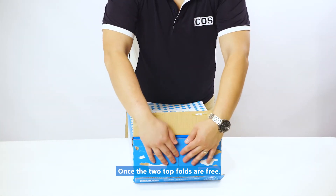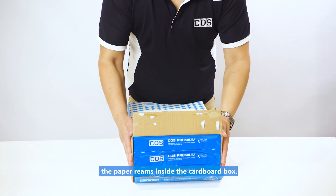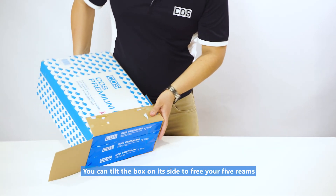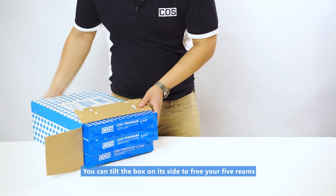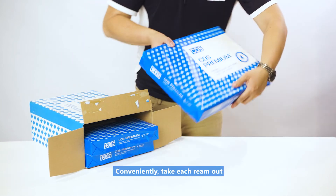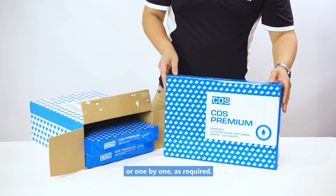Once the two folds are free, pull back the two inner folds to reveal the paper reams inside the cardboard box. You can tilt the box on its side to free your three reams of super white copy paper. Conveniently take each ream out of the cardboard storage area one by one as required.